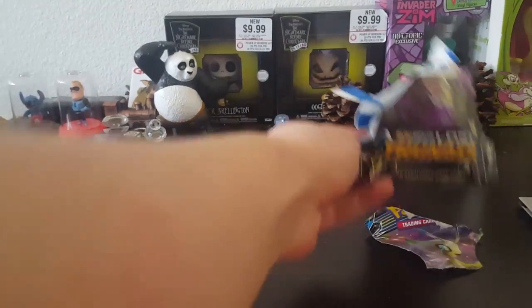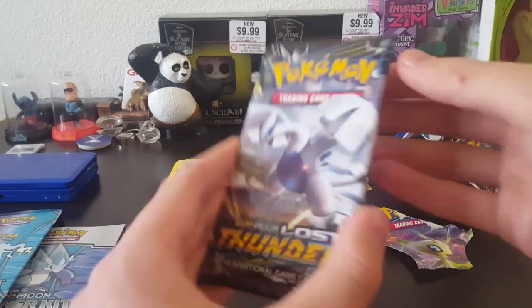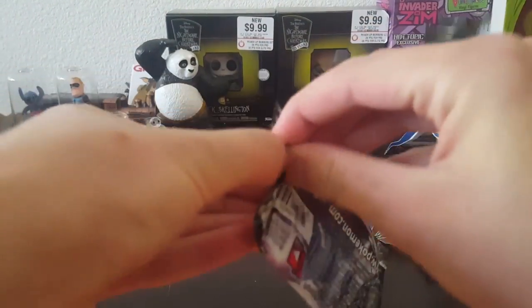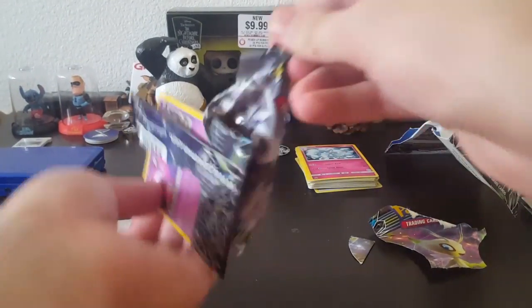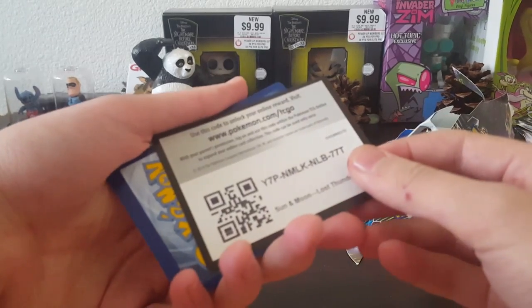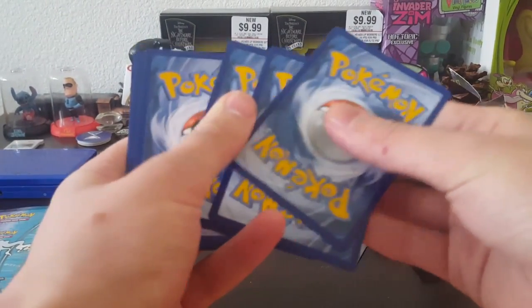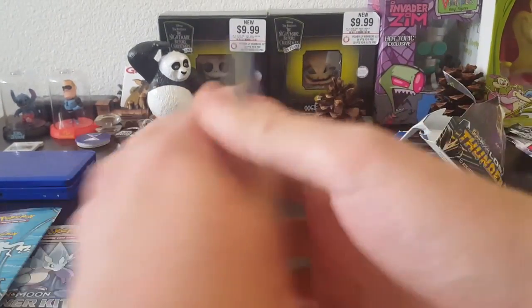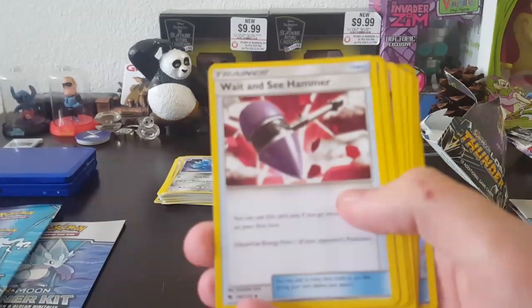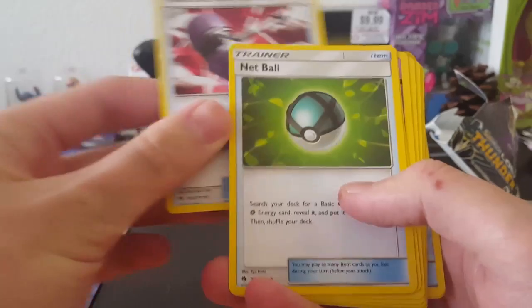I'm just going to rip it right open there. Didn't mean to do that. There's a card. Not sure if I'm doing this right. One, two, three to the front. Energy card. Wait and see hammer. Wait and see if my camera ever adjusts.